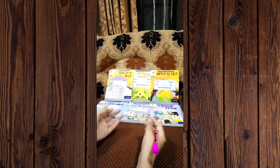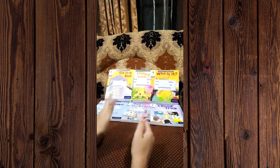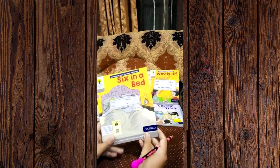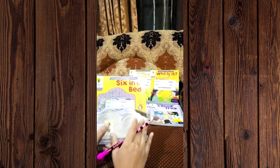Oxford readers also have a series of wordless books, but those are for very small kids — the age group of two or two-and-a-half years. Here I have taken the Stage One readers. Before starting proper reading, you have to keep in mind that you need to properly read and observe the cover page of the book.